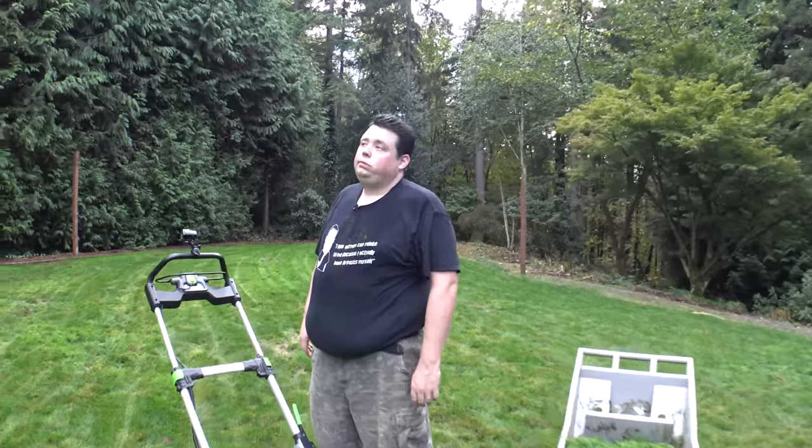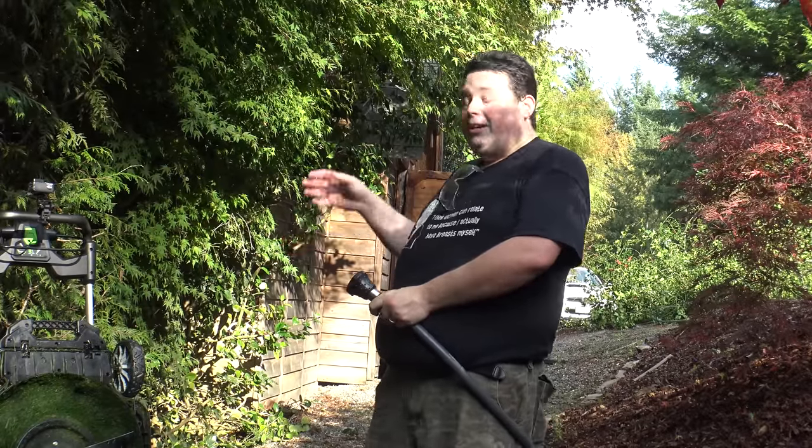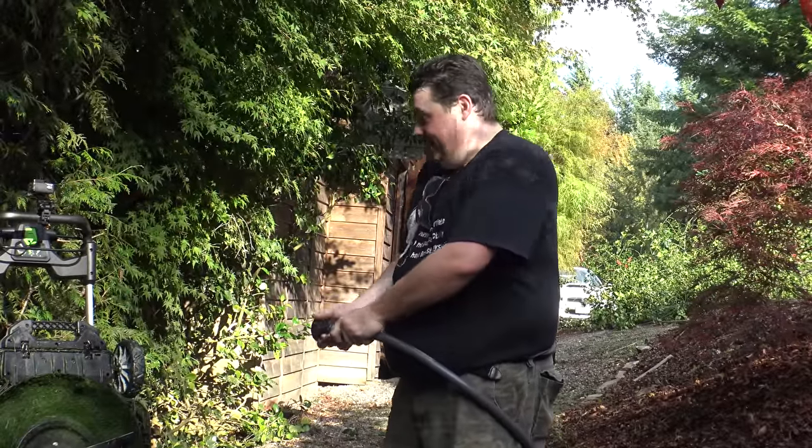If you're mowing a huge yard, just get a couple extra batteries — they only take about 30 minutes to charge. And now I have to clean it. One of my absolute favorite things about this is that it fits into my Subaru STI's trunk, which actually isn't the biggest trunk on earth. But the bad news is I have to clean it before I stick it back in there.